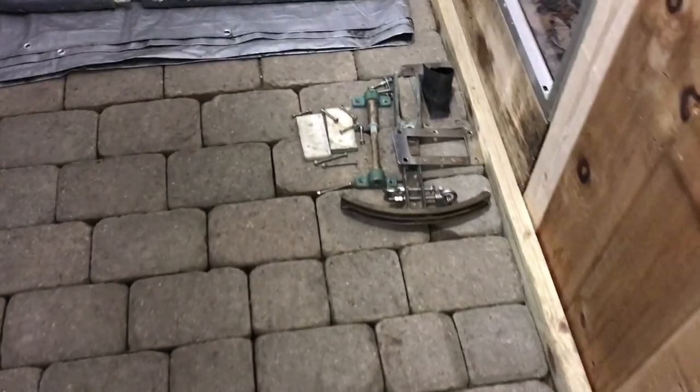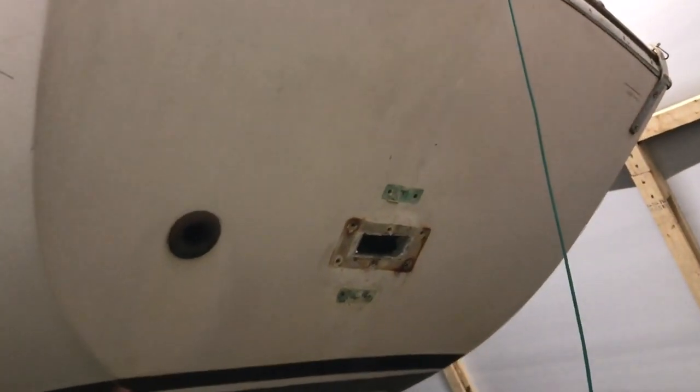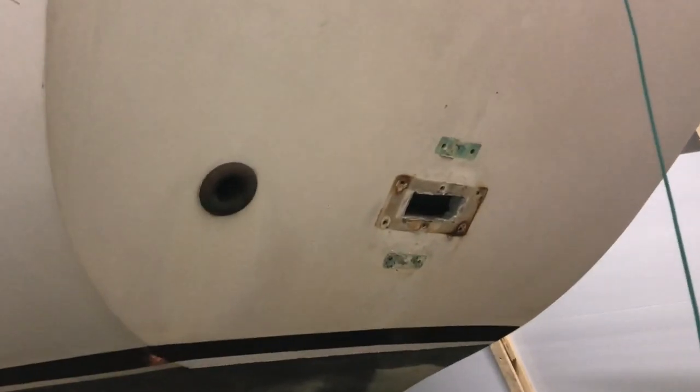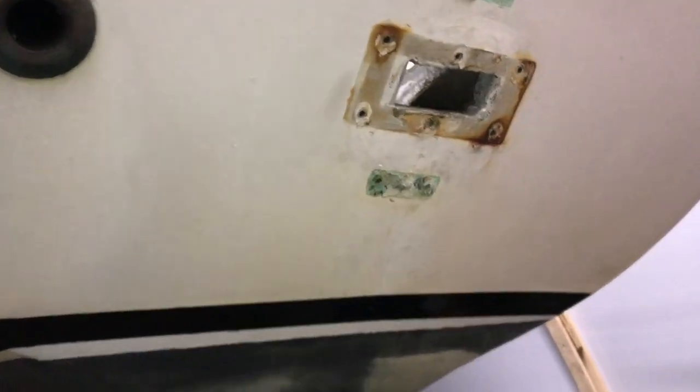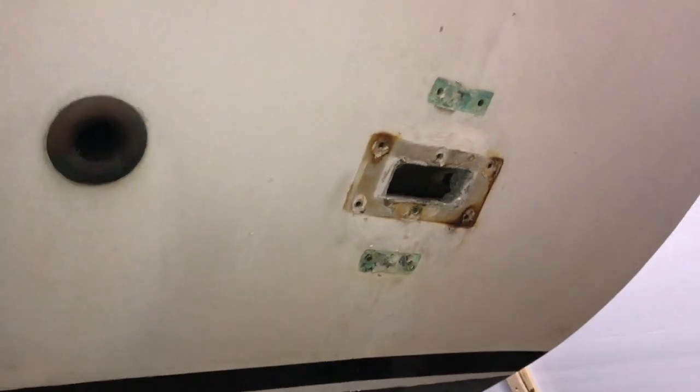I've removed all of that hardware with the quadrant, and I now have a rectangular hole in the transom that I'm going to close. Obviously, that hole's been there for years and years, so it's not like it needed to be reinforced. This is well above the waterline, so rather than doing a large round taper, I think I'm just going to feather it in and put some epoxy and glass in there.